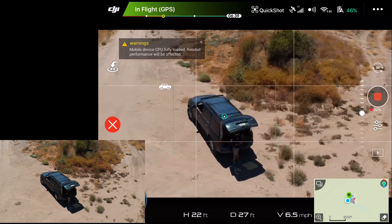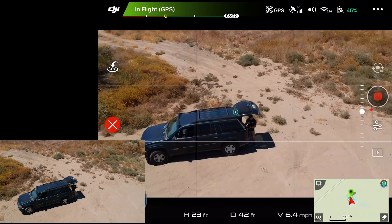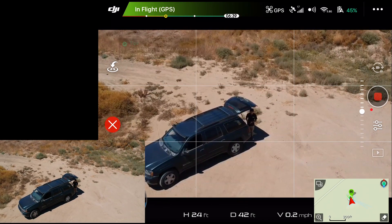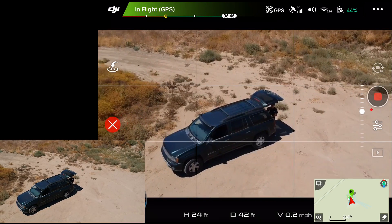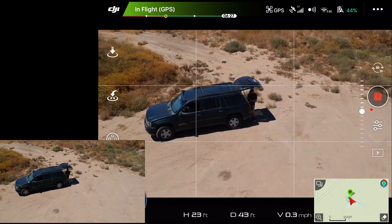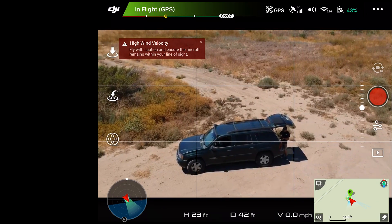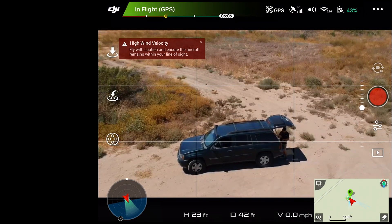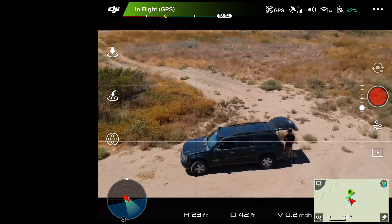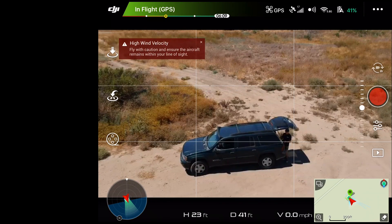A lot of people have been running into this CPU error problem. Right now I have cache turned off on the iPad mini 4, and this is pretty much only used for the drone — no emails, no other apps — so it still doesn't seem like it makes much of a difference. You do see that high wind velocity message, which could be part of it, because sometimes it would get irritated if the wind was strong. But as you can see, we're not having much luck completing any of these modes.